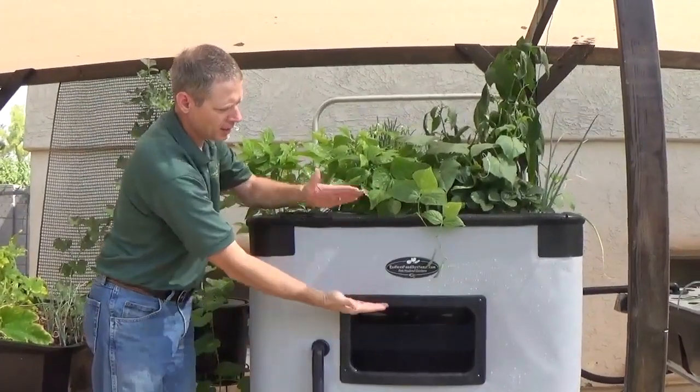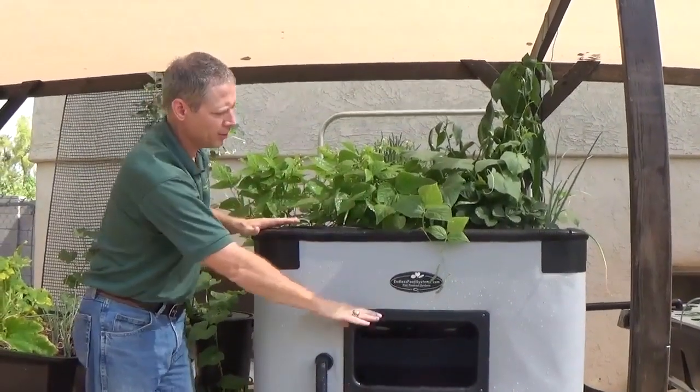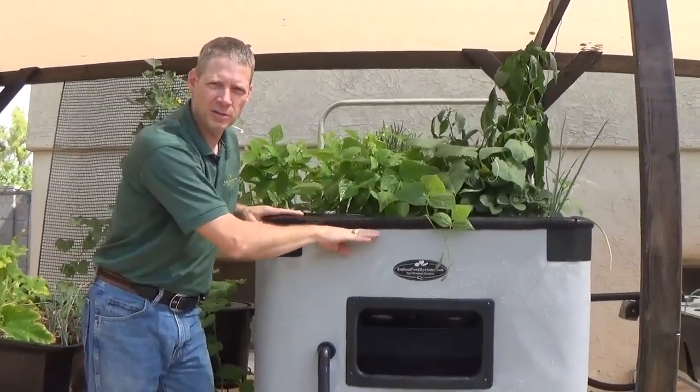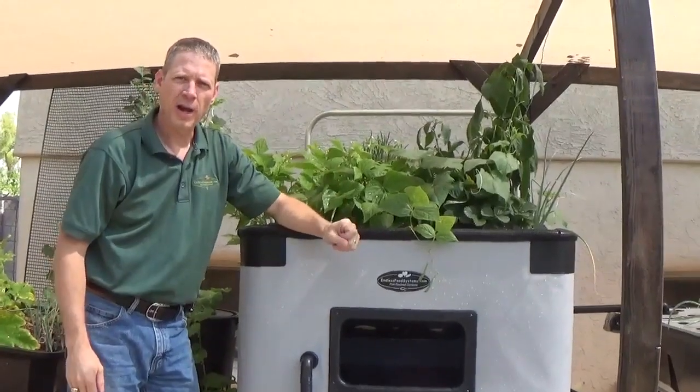This is about an 11-inch deep clay pebble bed. As the water fills up in here, about every 30 minutes there's an auto siphon at the back that triggers this to drain, and the water drains and goes into one of our hydro beds.